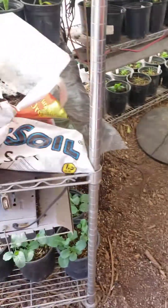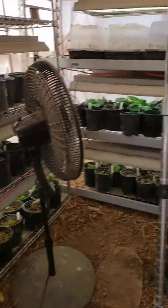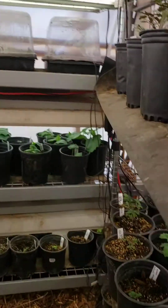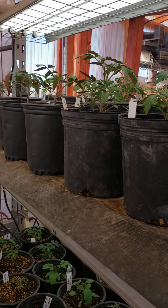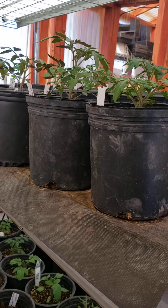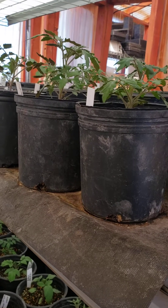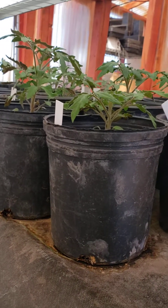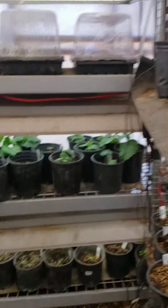I had the fan over here earlier today — it was blowing this way, and now I have it inside blowing the other way. So as it blows the plants, it strengthens them, because they're going to be out in the wind and exposed to weather, bad weather, potential heat, and all of that. So you really want to strengthen your plants as much as you can. The fan is important.